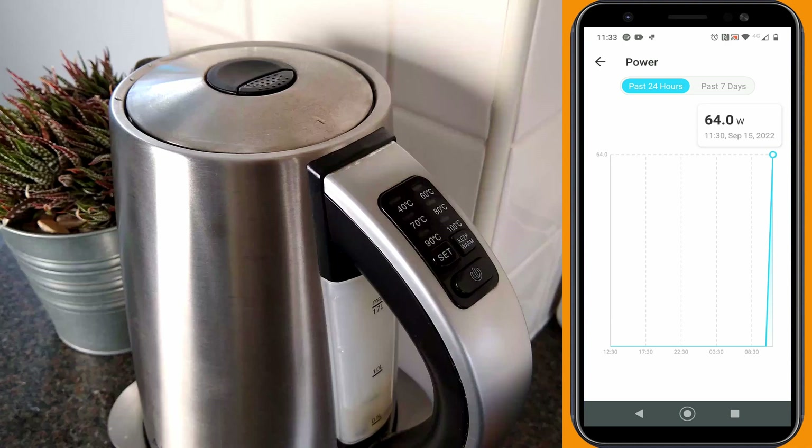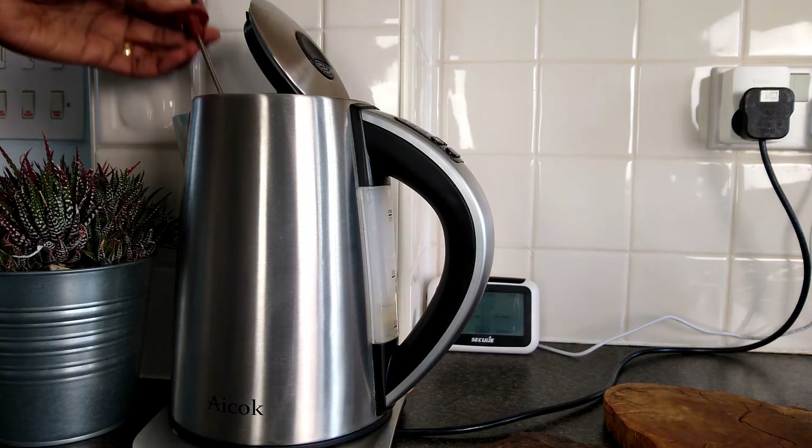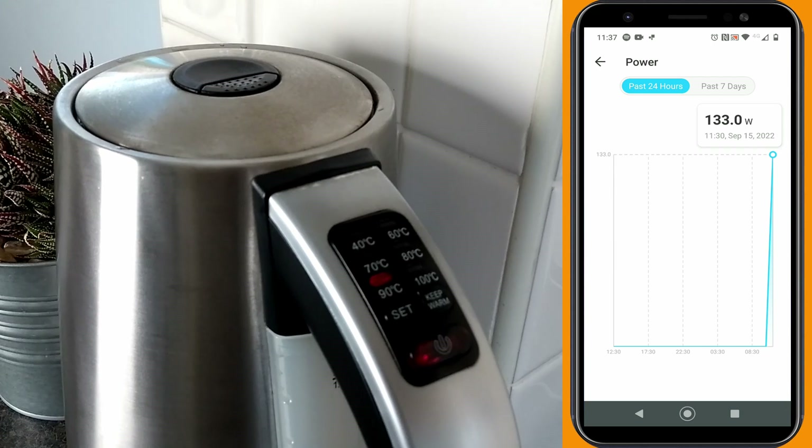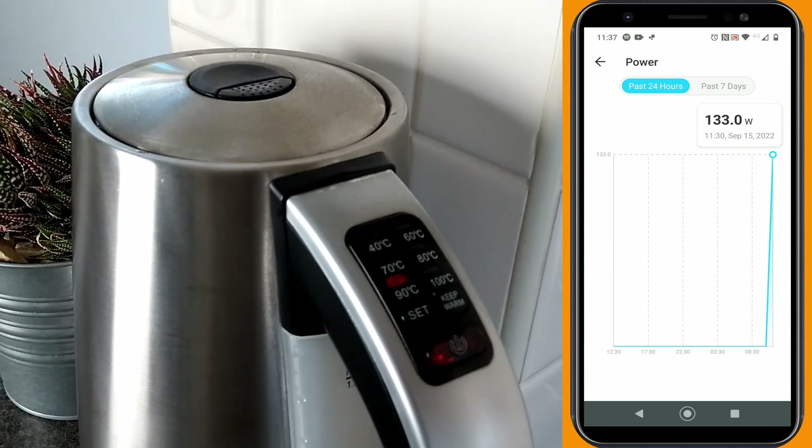Now for 90 degrees. Again, check the temperature and set it well. As it's within the same hour, the app records this under the same spike, but we can work out the difference by taking away our previous usage of 64 watts for 80 degrees from the total spike of 133 watts, giving a 69 watts difference and consumption for 90 degrees.